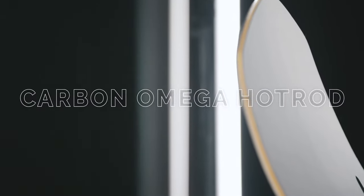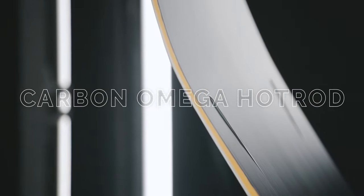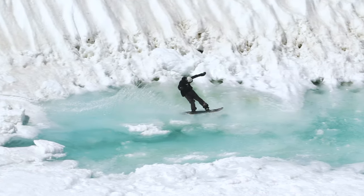There's also the new Omega construction. The two carbon hot rods in the tail are now wrapped in a carbon housing — carbon wrapped in carbon. It means business. This supercharges the back end of the snowboard and gives you a level of power that sets it apart from almost anything we've ridden this season.